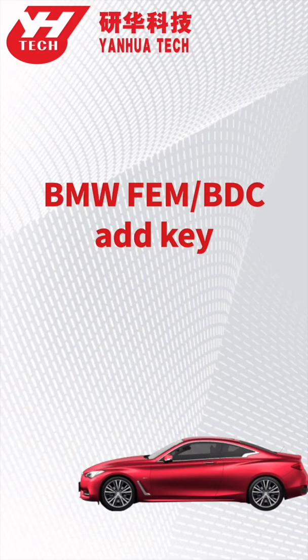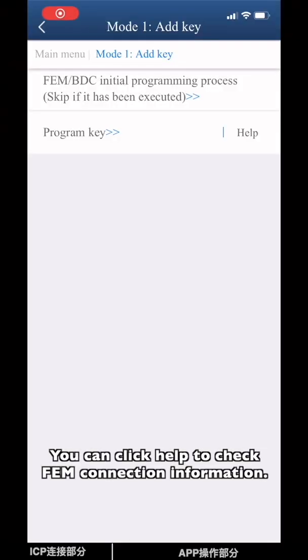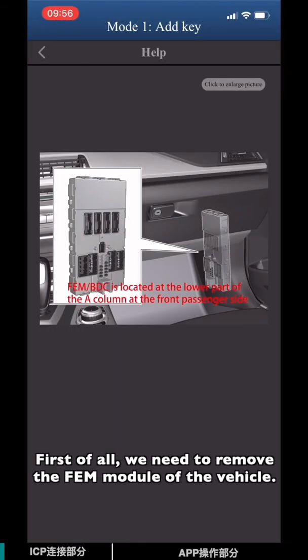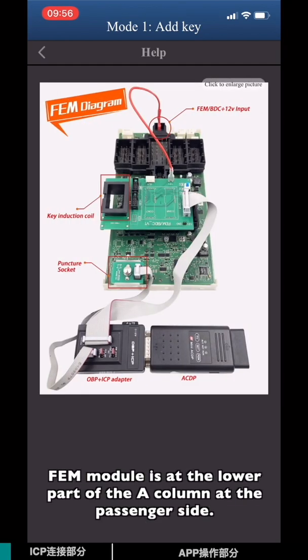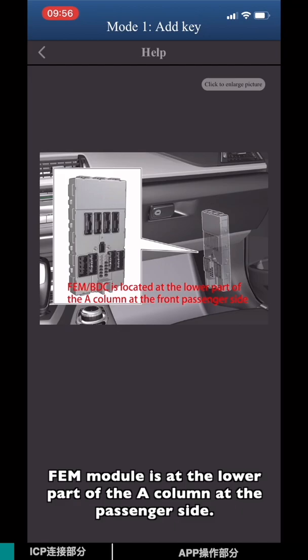This video is going to show you how to program a spare key for the EVM system on a BMW. You can click Help to check EVM connection information. First of all, we need to remove the EVM module from the vehicle. The EVM module is on the lower part of the A-column on the passenger side.